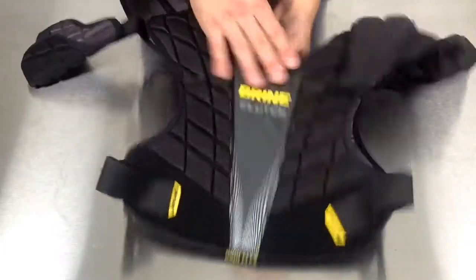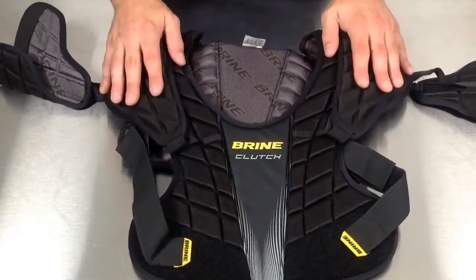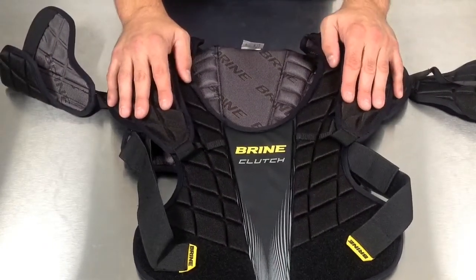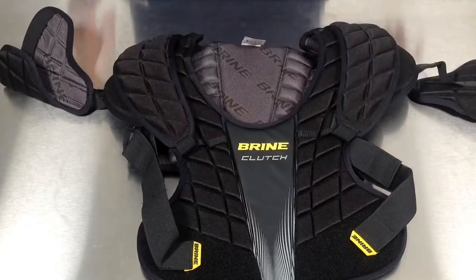Great coverage on this pad and it's a lightweight pad for the player looking for protection but as much speed and flexibility as they can possibly get. Pick it up today at Sportstop.com.